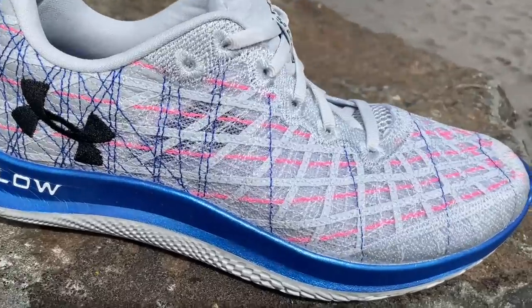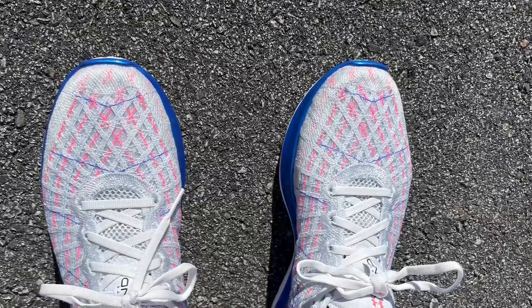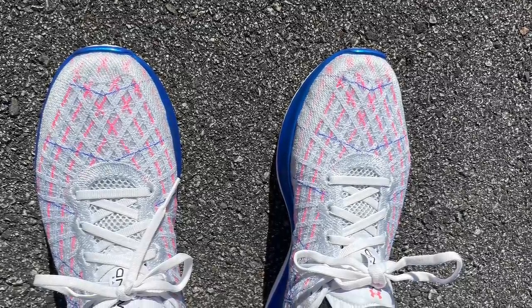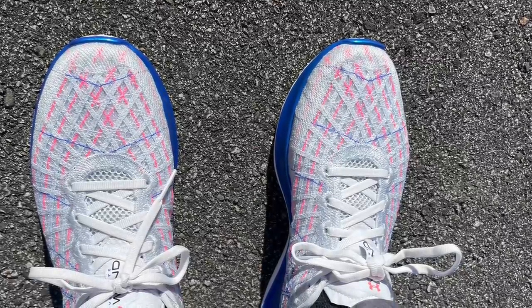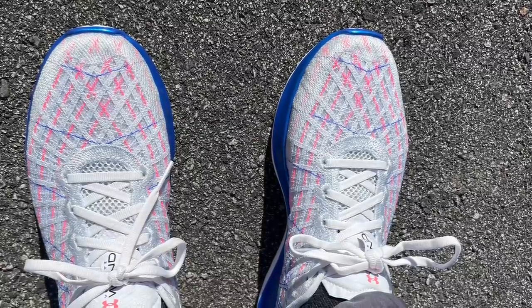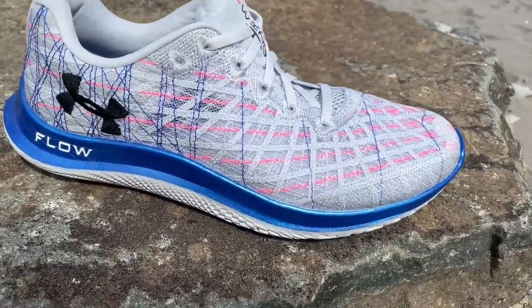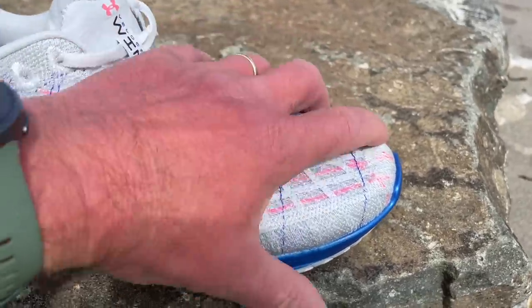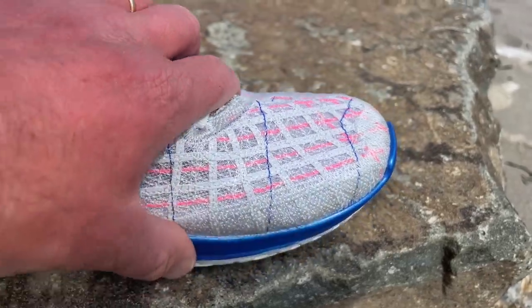The upper held me just fine. I was sent a half size up from my normal size, so on the left — my wider foot — they felt almost a bit short, whereas my narrower right foot felt just about right, if a bit loose. For a wider foot or higher volume forefoot, this toe bumper, which is a bit stiff and a bit pointy, would make me think folks should size up half a size.